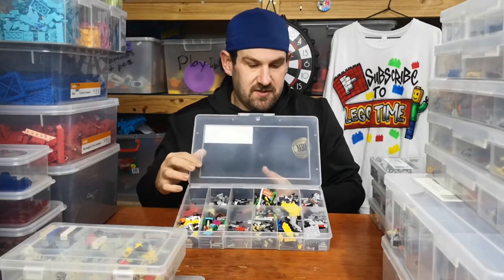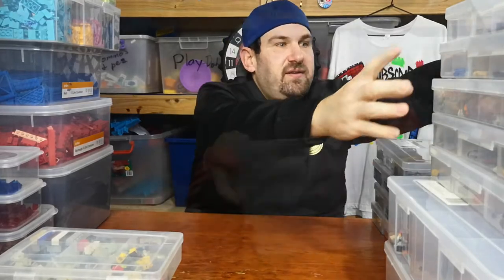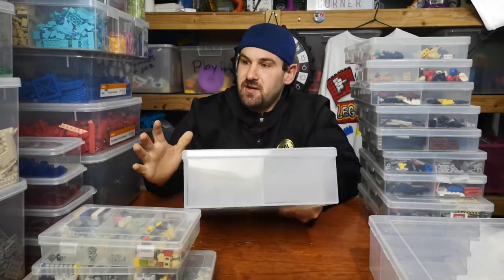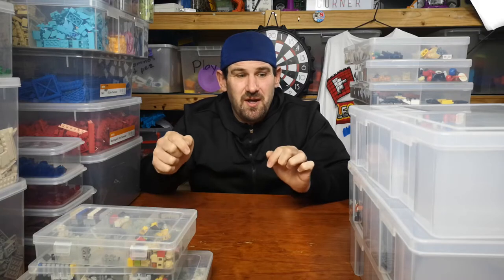So this is how I currently sort it. My plan is to move all my small pieces into these containers — I'll update you once everything is sorted and show how my collection looks at a later date. Thanks very much for watching. If you have any tips and advice on how to sort Lego, please comment below.